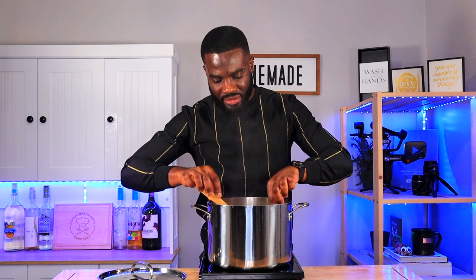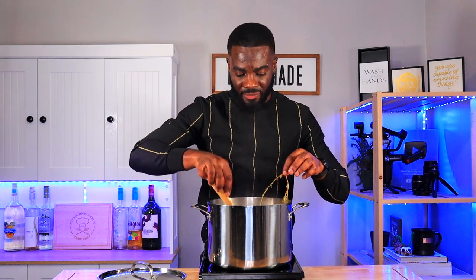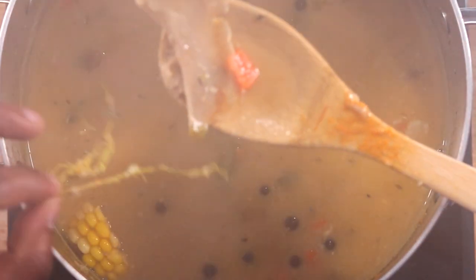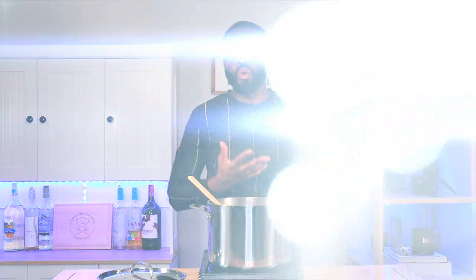I'm going to remove the thyme sticks as well as the bones from the fish head. As I mentioned, the bones are nice and chunky like this, so they're easy to remove and you don't have to worry about getting bones when you're eating.